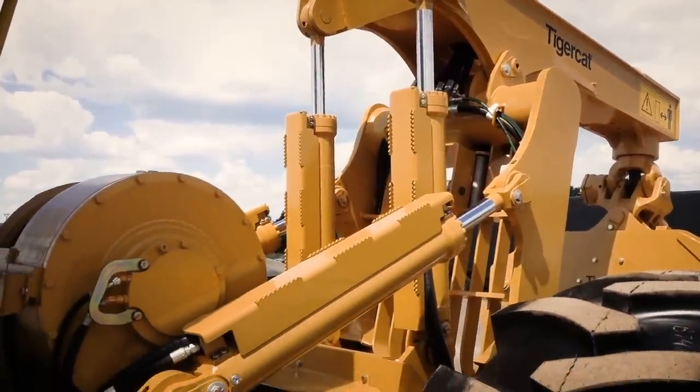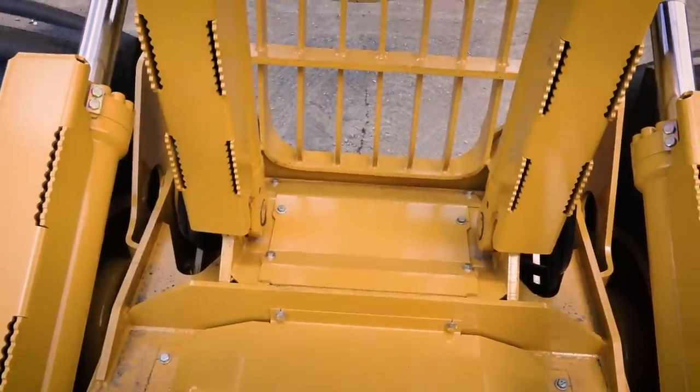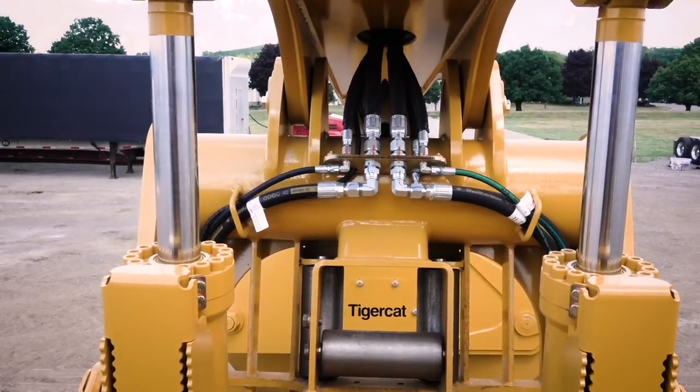On some of our machines we've put bigger arch and boom cylinders. On the 620, the 630, and the 625, we put the 632 size cylinders on those machines. We've done that so that you can improve your cycle time when you're picking up the wood.